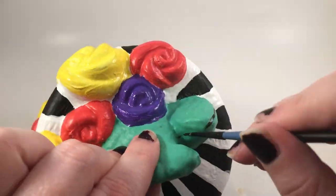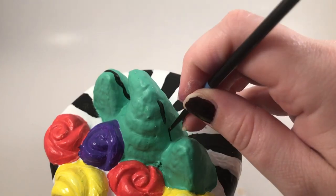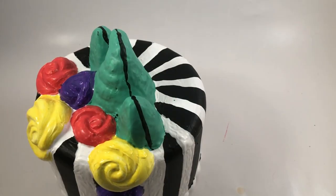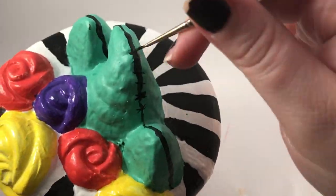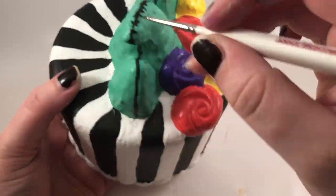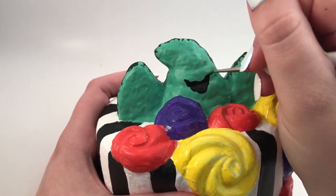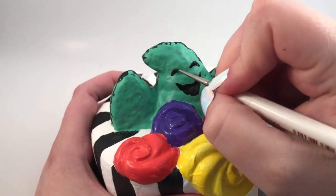For the fun part, I added the details onto Oogie Boogie, making him have stitches because he's essentially a big bag that's stitched together. Oogie Boogie is usually pretty mean, but I really wanted him to be really cute, so I gave him a cute little face.